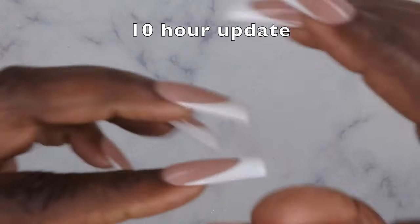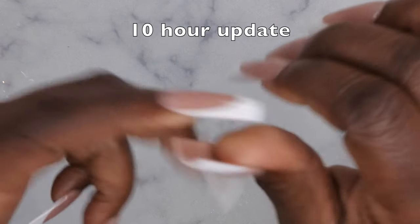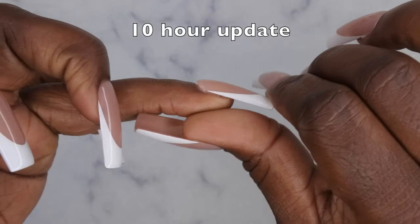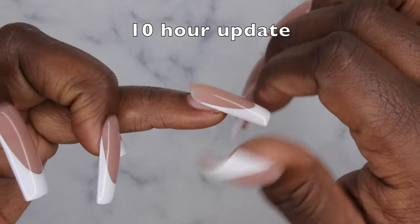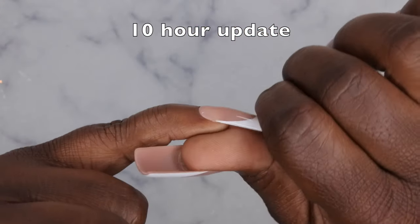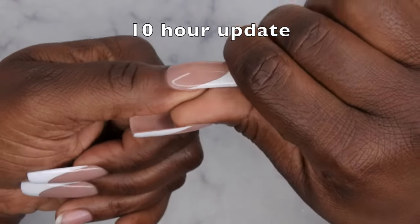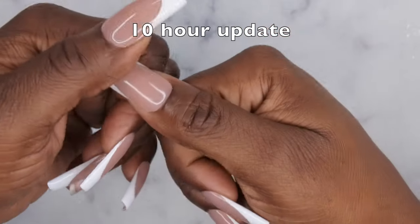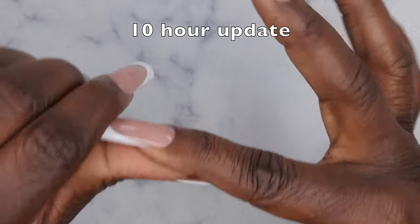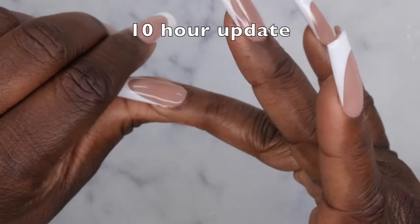I'm back with a 10-hour update and I'm starting to get some loose nails. Overall most of the nails are still holding on pretty good — no lifting on most fingers, severe lifting on one which pretty much popped off, and slight lifting on a couple others.